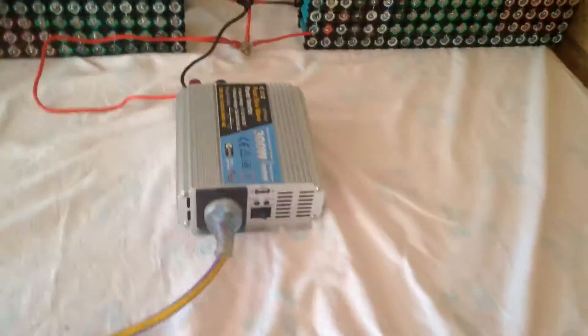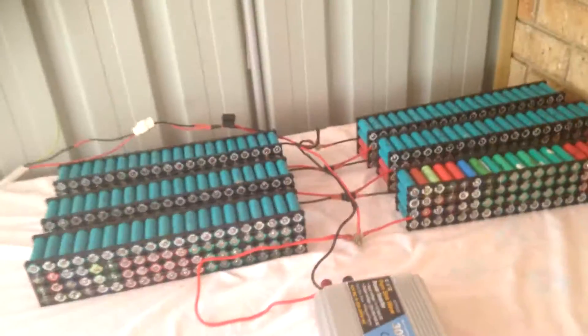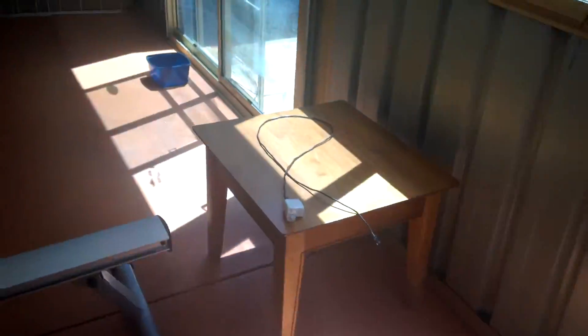The next thing I want to get is a new inverter. Currently I've only got the 300 watt, which is not enough for what I'm planning on doing with it. This cable runs out outside. This is almost a close-to-permanent setup, but not completely — I'm still working on the AC wiring.